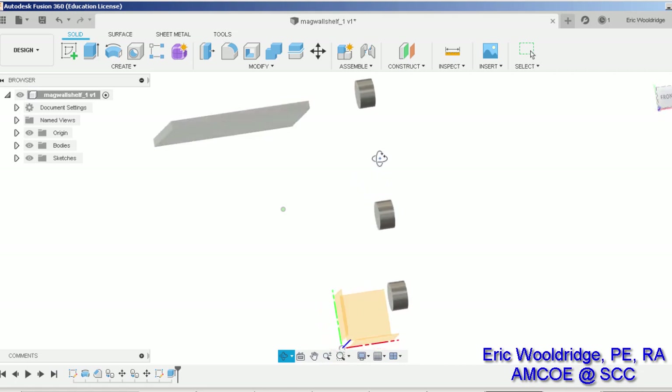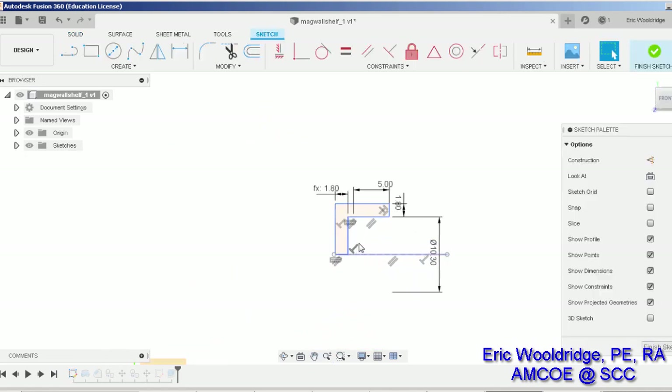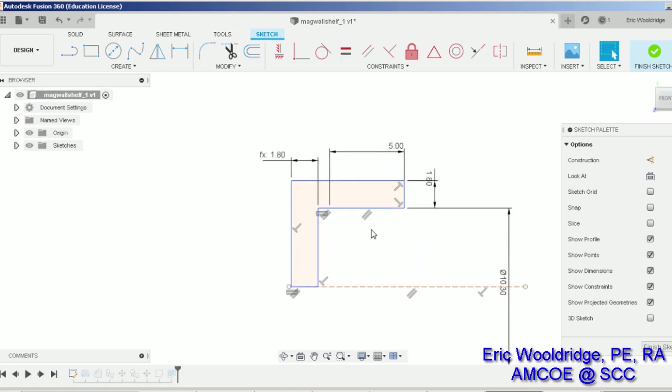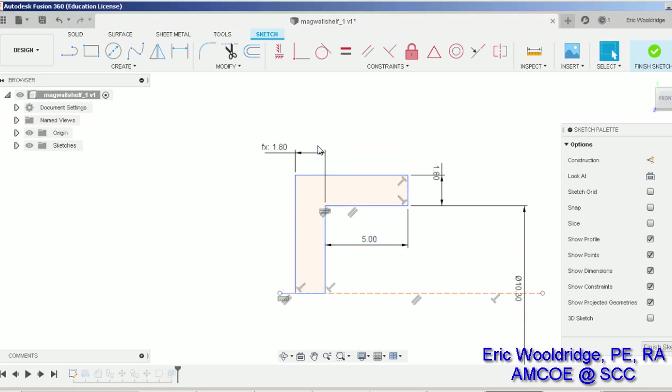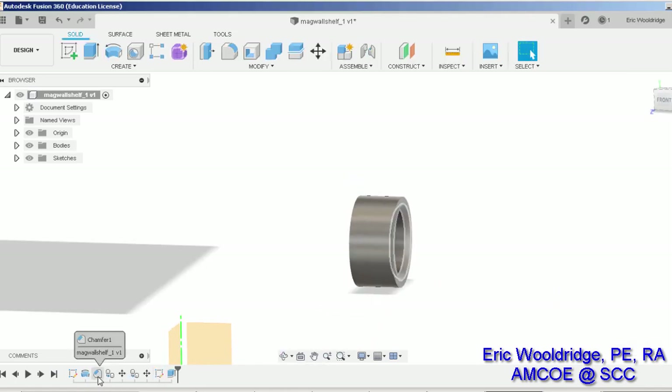If you want to recreate this, I'll show you the dimensions. The first sketch dimension was a revolve — it's about five millimeters tall, about 1.8 millimeters thick, with a gap between the wall and the centerline of 10.3. This is a diameter dimension, so that's the size we need to receive the magnet. I hit finish sketch and then it's good.